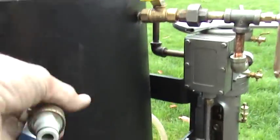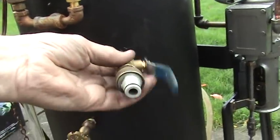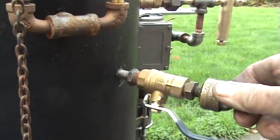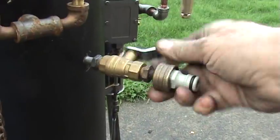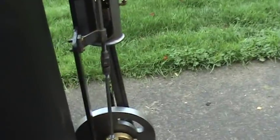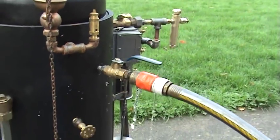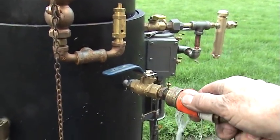I can take it off and show you. It's just made up of a number of parts. All you do is have the hose, connect it on there, and fill up the boiler. As you can see, it's filling up quite quickly, and there's a valve here to turn it off. It's nice to have that going for you.